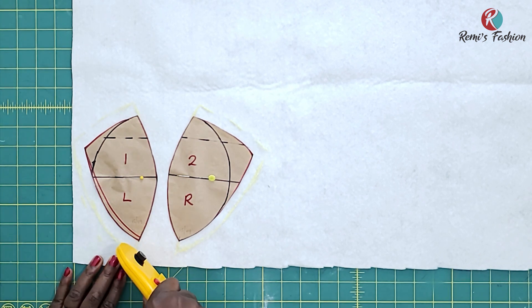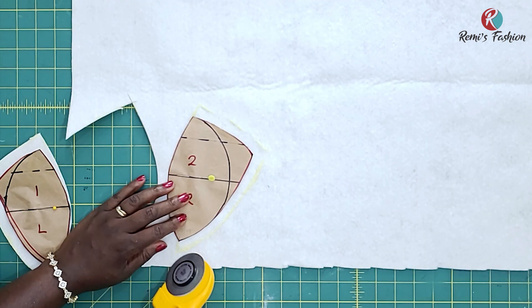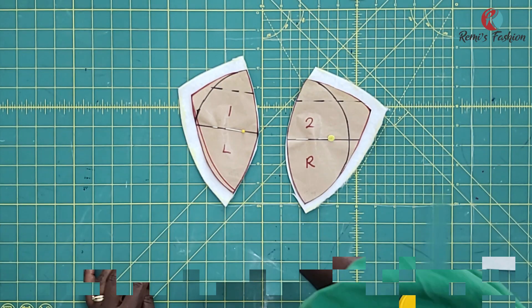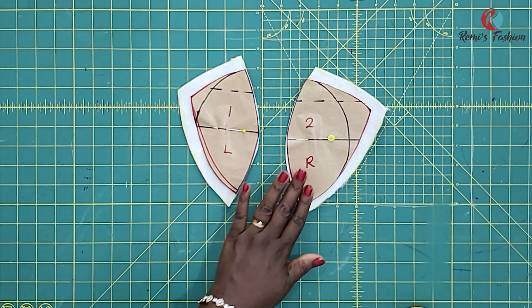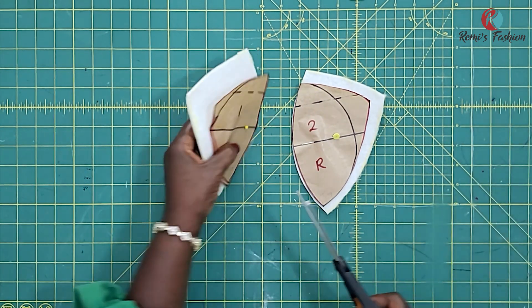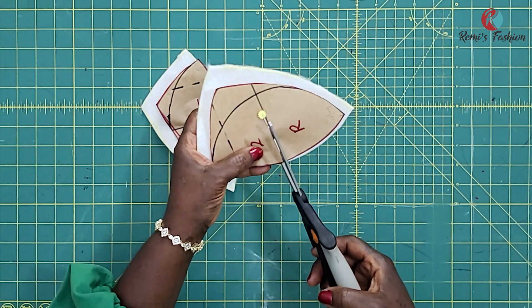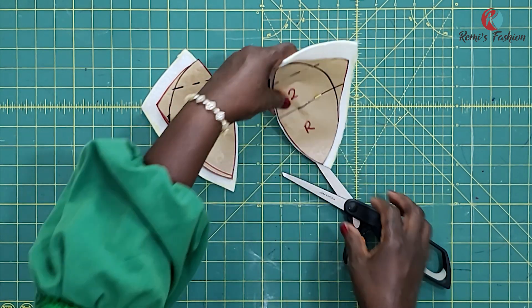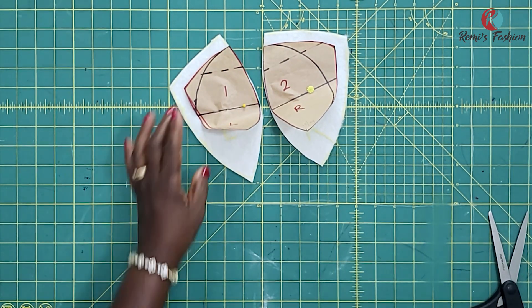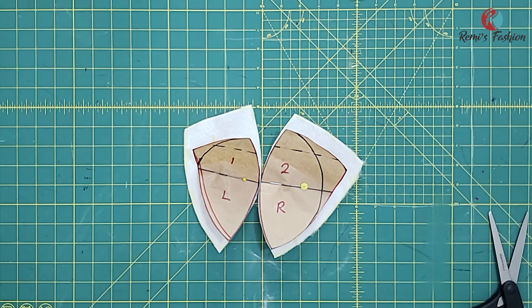I'm going to cut out the cup pieces now. After cutting out, this is what they look like. Before you remove your patterns, make sure you notch — I'm going to notch and mark so that I don't mix them up. I'll notch these edges where I'm going to be connecting both pieces together. I'm going to write left and right to indicate which is which. You can write the same labels that are on the pattern so you can identify your pieces once you remove the pattern.